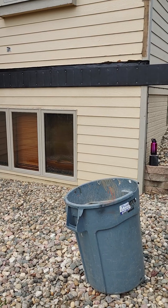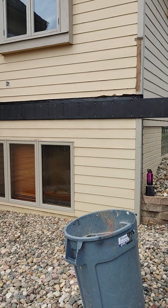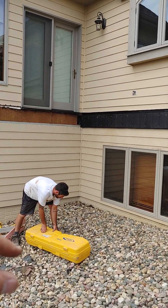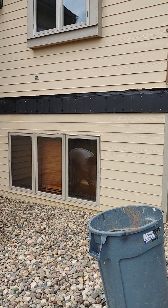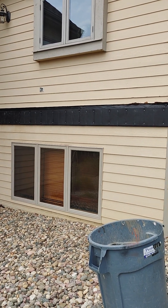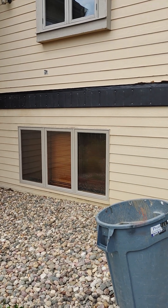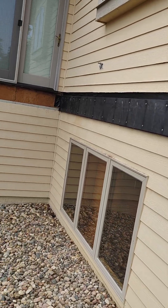We're off to a really good start on this deck. Right now they have a price match going on — I don't think it lasts much longer — but they will match the price of a wood frame to steel. That's the reason I'm trying it on this deck. This was originally going to be a wood frame, the job was all locked in, and I saw their promotion and told the customer we better jump on this. He's getting the price of a wood framed deck but getting steel instead, so he really lucked out.